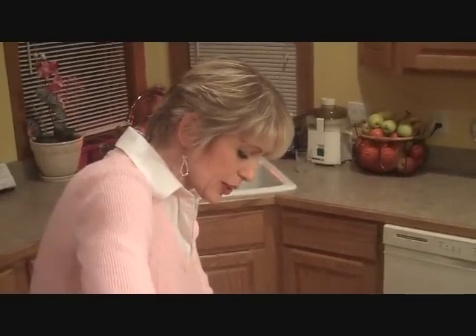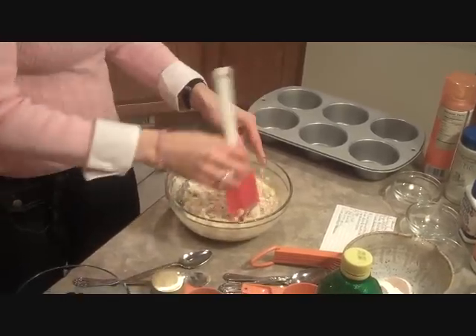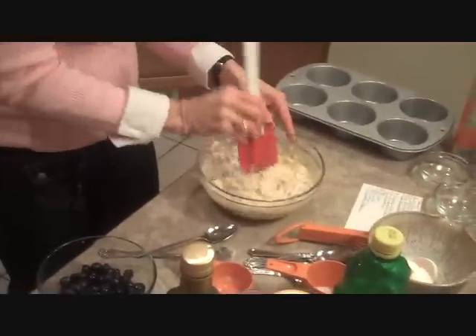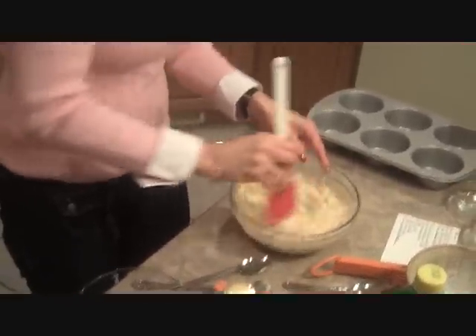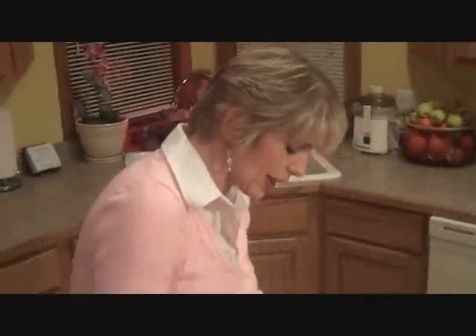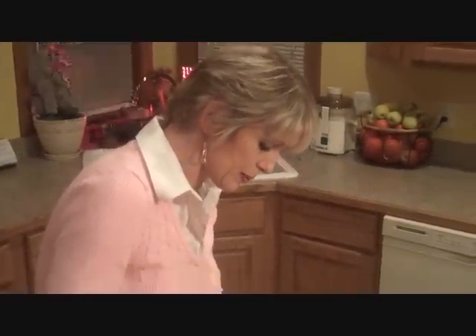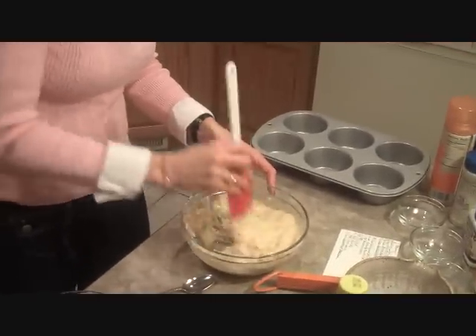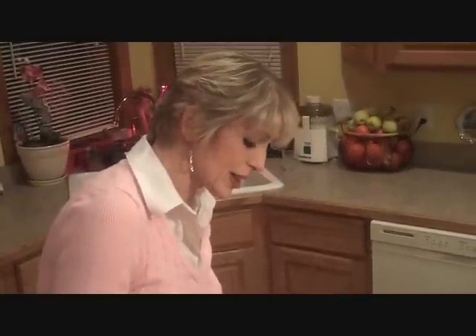The blueberries I have here have been thawing out for a few hours. When you use blueberries you always want to let them thaw out, because otherwise they're kind of weird in your mixture. If you don't have time, put them in the microwave for a couple of minutes — though microwaves do break down enzymes in your food, so if you can abstain from using one, that's always a good thing.